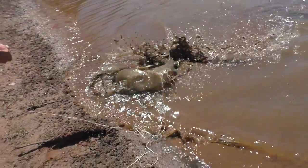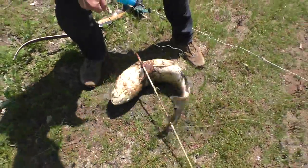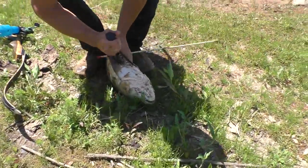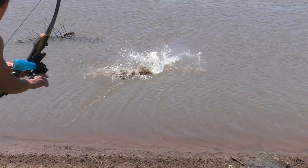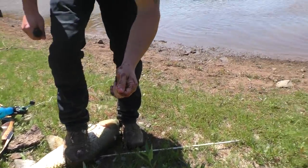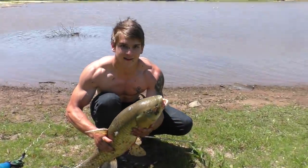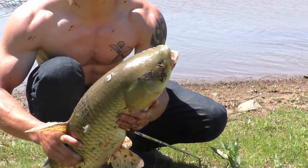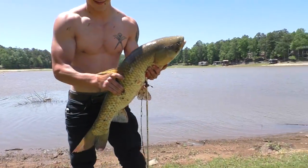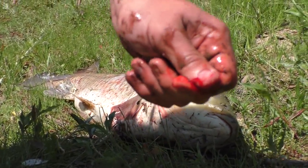We got a big guy! Oh yes. Look at that. He sliced my finger — be careful when you're trying to kill him. He's huge. Check out this guy. We're going to go cook him up for you guys and get a good meal out of him. I'm bleeding nicely — the fish hit my knife and sliced my finger.